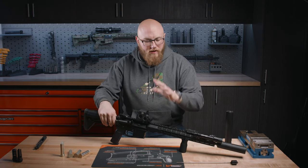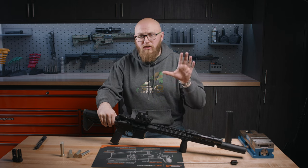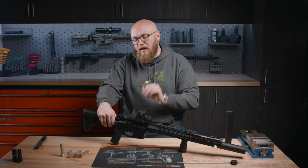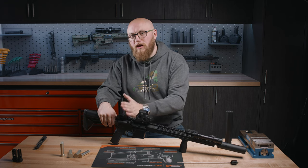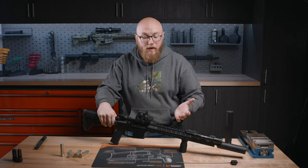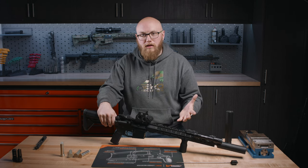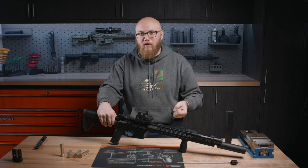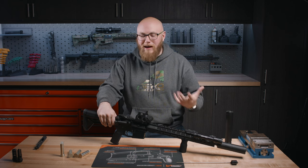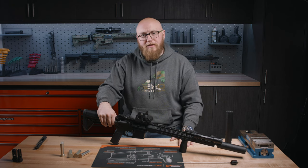Something universal before we even get into the tuning and the finer points is, especially if you're running a suppressor, you should almost always be running a full-mass M16 bolt carrier group. Something else to pay attention to is make sure you're getting your barrel from a quality manufacturer and that it's ported correctly. You're working against yourself if your barrel is already ported way too much from the factory, as that's going to require more work to get that carrier velocity down to where it needs to be.